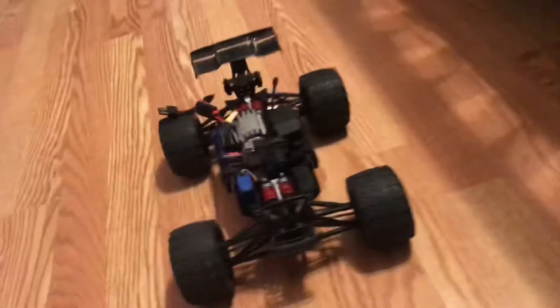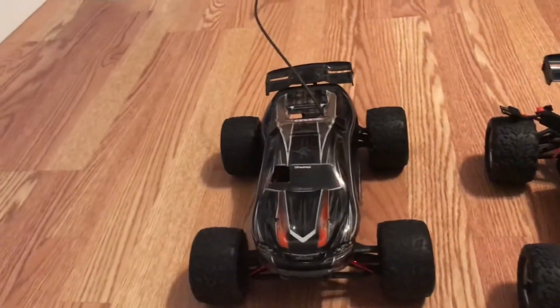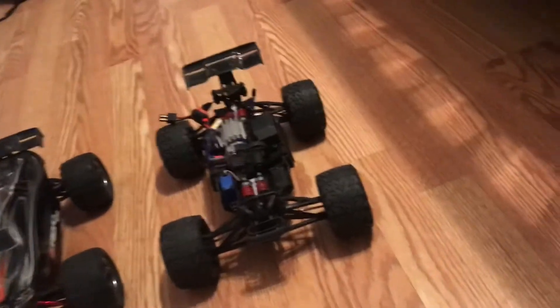This is Miley — and I installed the center diff upgrade on Miley as well. Miley wants to move too, but Miley doesn't have the high-speed gearing like this one does. Even on 2S that thing flies. Oh hey, there's Riley too.